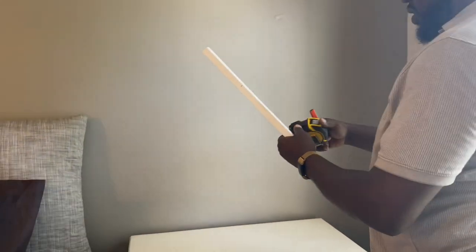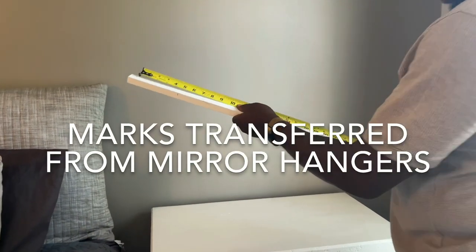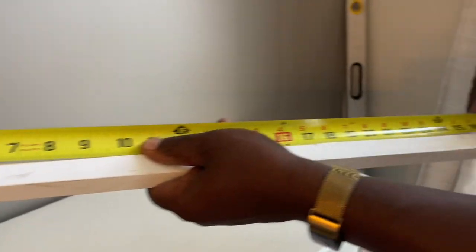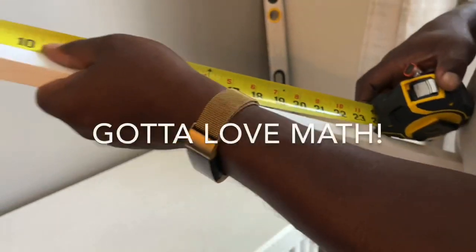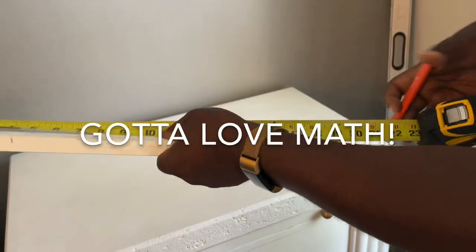The distance between the two hooks is 24 and a quarter, so that means 12 and an eighth from center. I mark my middle mark — that's the middle.